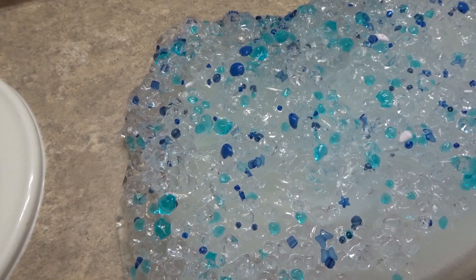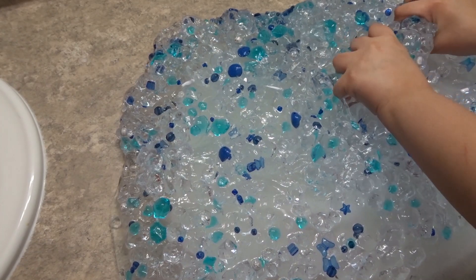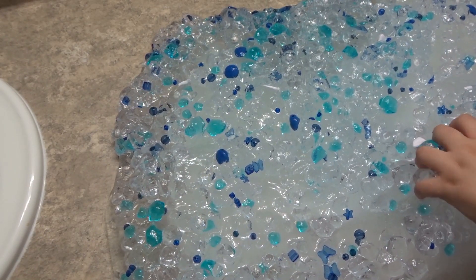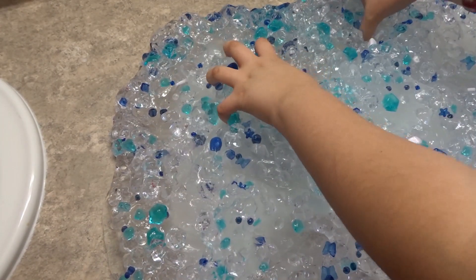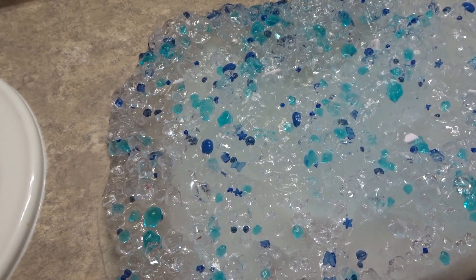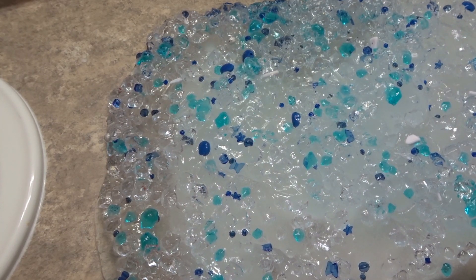Some of the gems might fly out, but this is super cool and super fun! When you're playing with this, you probably want to mix up the gems a little bit more, or else it will kind of hurt.